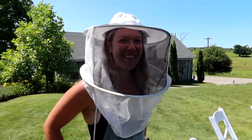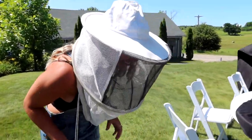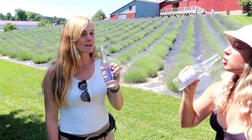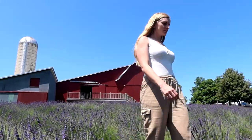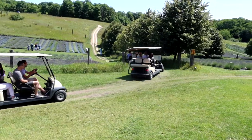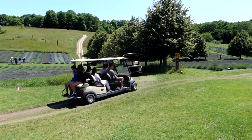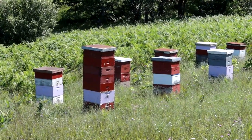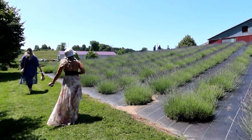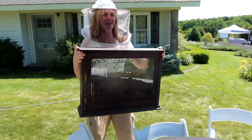It's a beautiful day for beekeeping. I'm ready guys — how do I look?